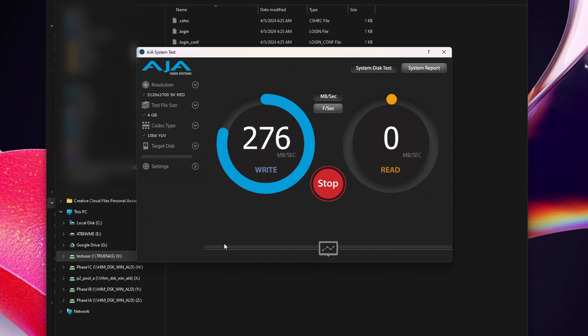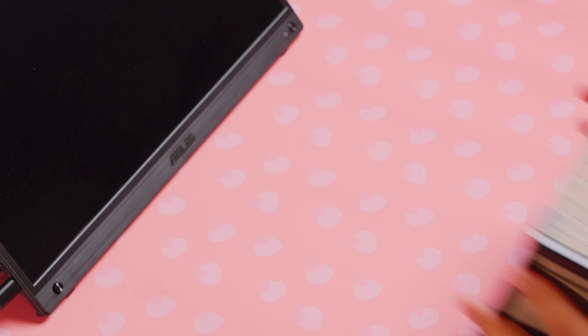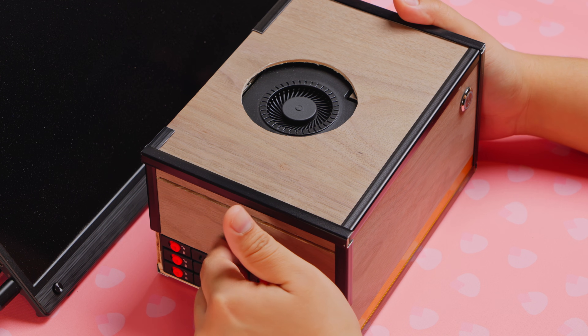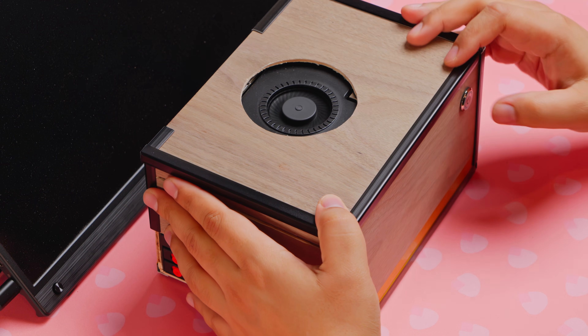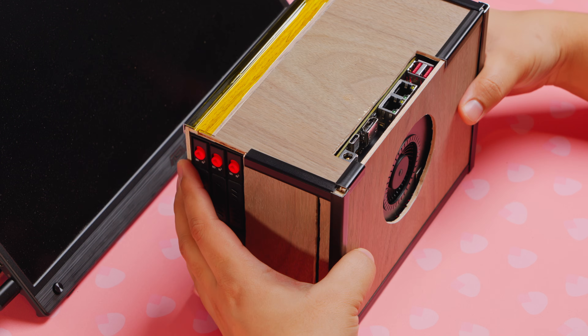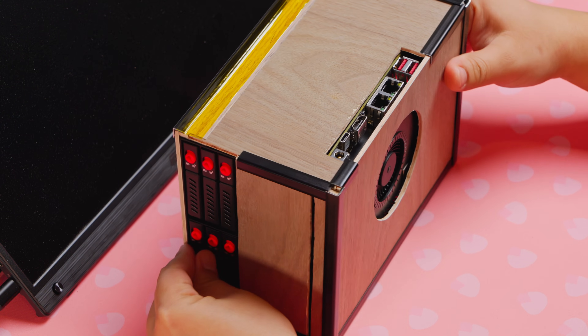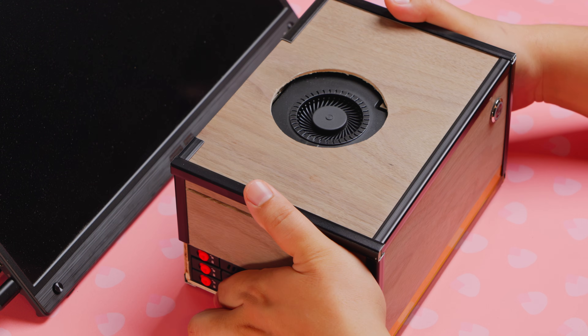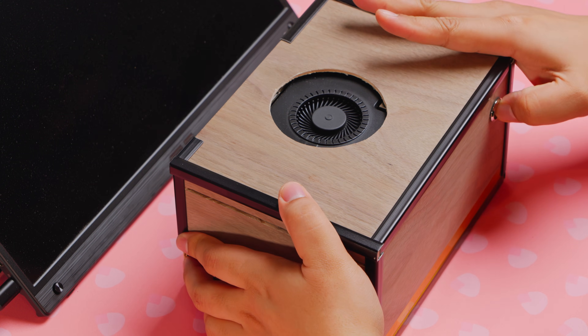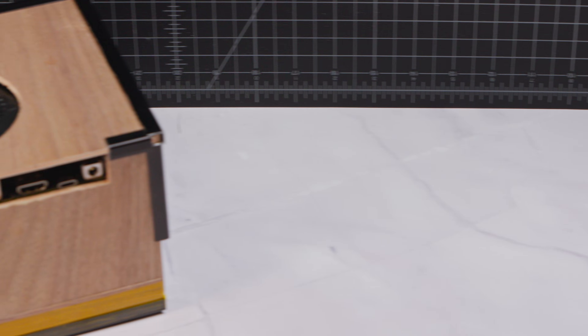An initial speed test showed full utilization of my network card's 2.5G bandwidth, which was amazing. I hope you enjoyed this build and learned something from it, even if you don't go about building your own NAS. If you are interested in random custom builds like this, please leave a thumbs up and consider subscribing to my channel. If you have any ideas for improvements or future projects, do let me know in the comments below. Thanks for tuning in to Lattice Density — I will see you in the next one.